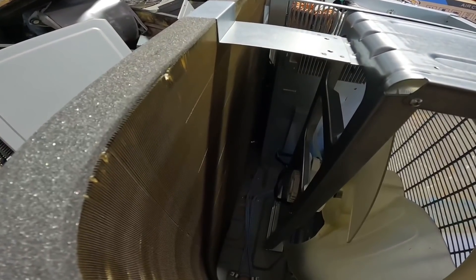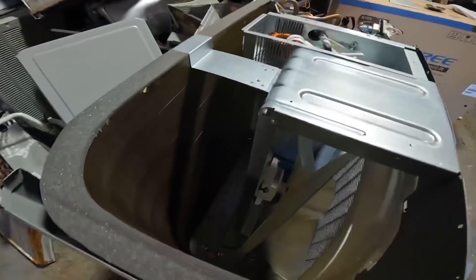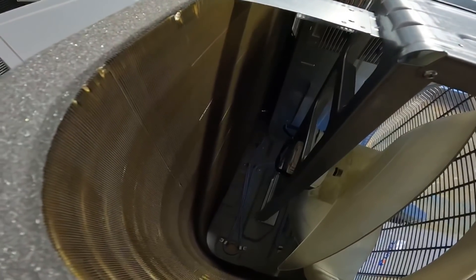My wire is going to my motor here. You can see that's a plastic blade. It has a heater on the bottom of the cabinet.